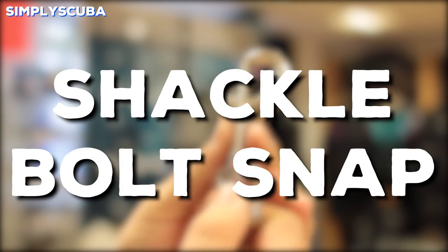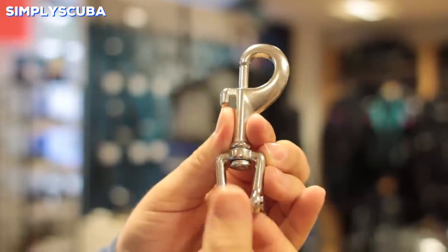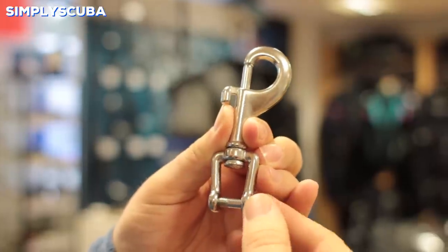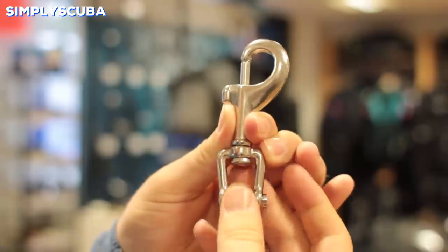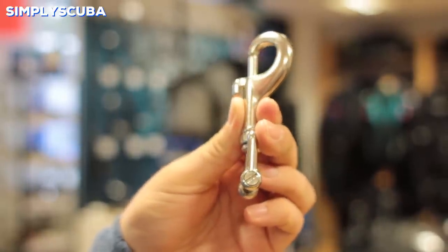Shackle bolt snap. Shackle bolt snaps are a great semi-permanent clip that you can attach onto fixed items, without having to tie knots or use some kind of proxy to attach your bolt snap onto it. The shackle unscrews and then stays fixed in position unless you purposefully remove it.